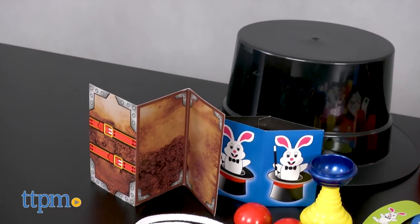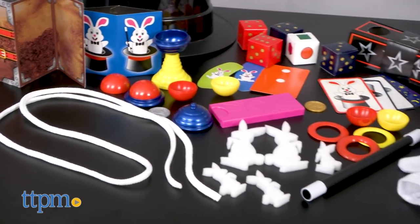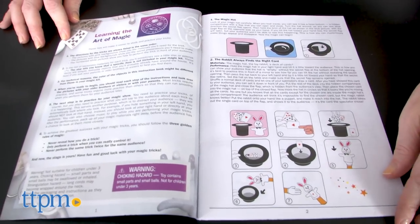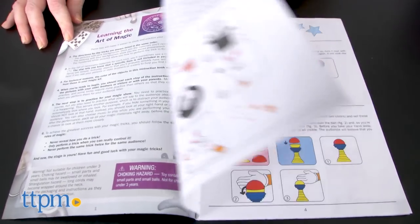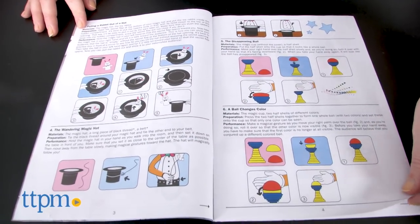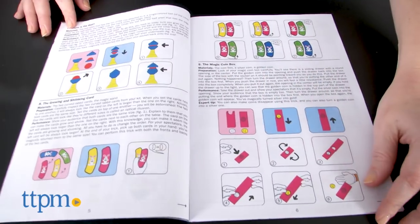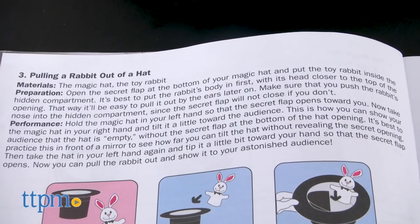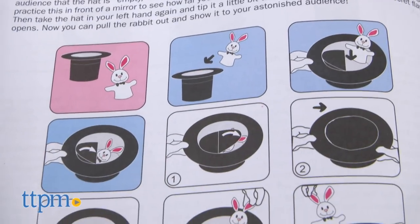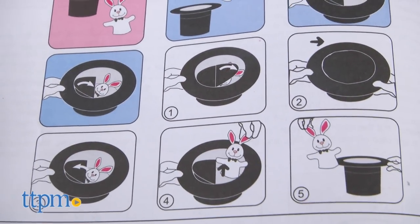This comes with 44 props and instructions for how to perform 35 magic tricks, including magic hat tricks, magic ball tricks, coin box tricks, x-ray box tricks, magic wand tricks, magic ring tricks, rope tricks, dice tube tricks, simple card tricks, and magical rabbit tricks. There are a few supplies you'll need to provide from home, but the required materials will all be listed for you at the beginning of each magic trick.